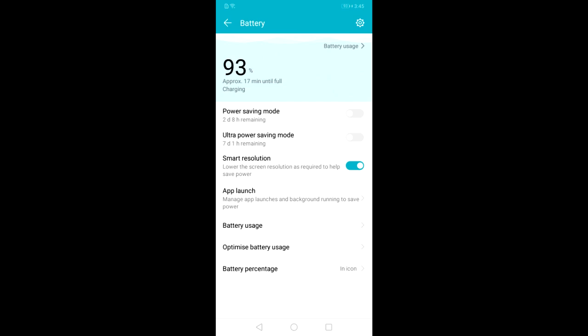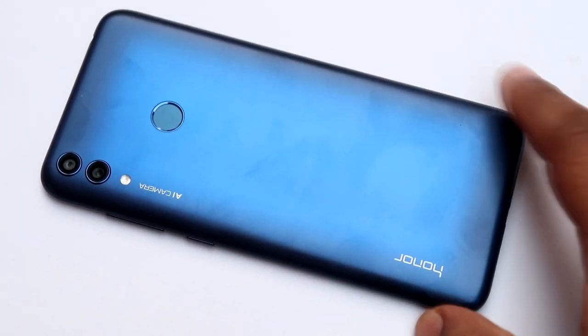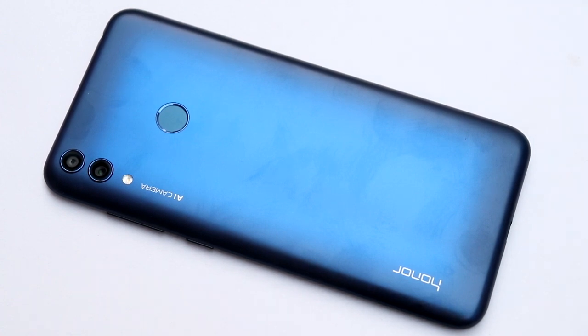At the two-hour mark, at 4:04 PM, the smartphone was at 99%. I kept a close eye and took a screenshot as soon as it hit 100%. At 4:13 PM the smartphone was fully charged. So it takes approximately 2 hours and 11 minutes to fully charge the Huawei Honor 8C.